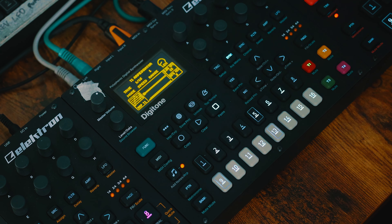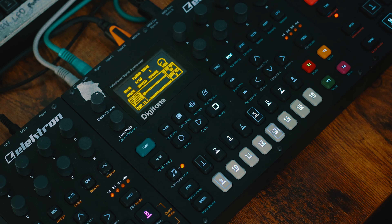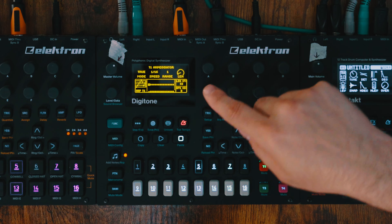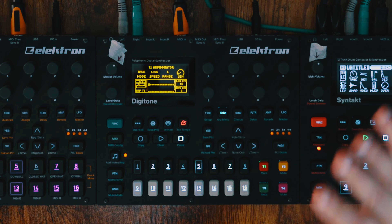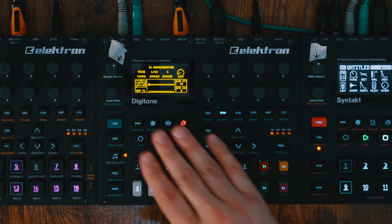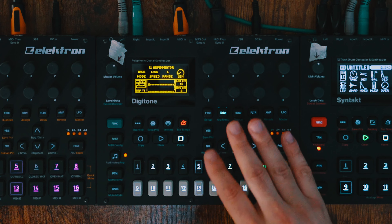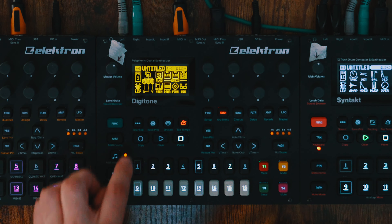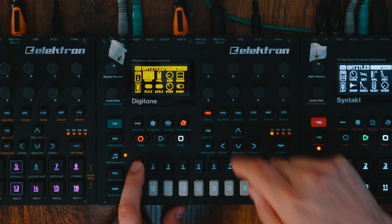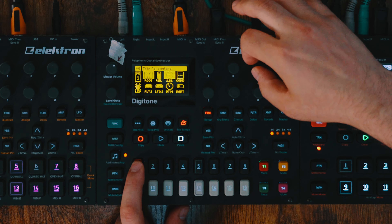It doesn't really matter at this point, so whether it's True, Up, Down, or Cycle — those are all good — just as long as the mode is on. Then you want your speed at 1/16 for what we're doing, so it's 16th notes, and then leave the range at 1. This is stuff we can mess with later, but for right now this is how we want to get started. So go ahead and leave the arpeggiator and go into your step sequencer, put down a note, and then on that note hold it down, go into your trig menu, and give it a length of 16 steps.